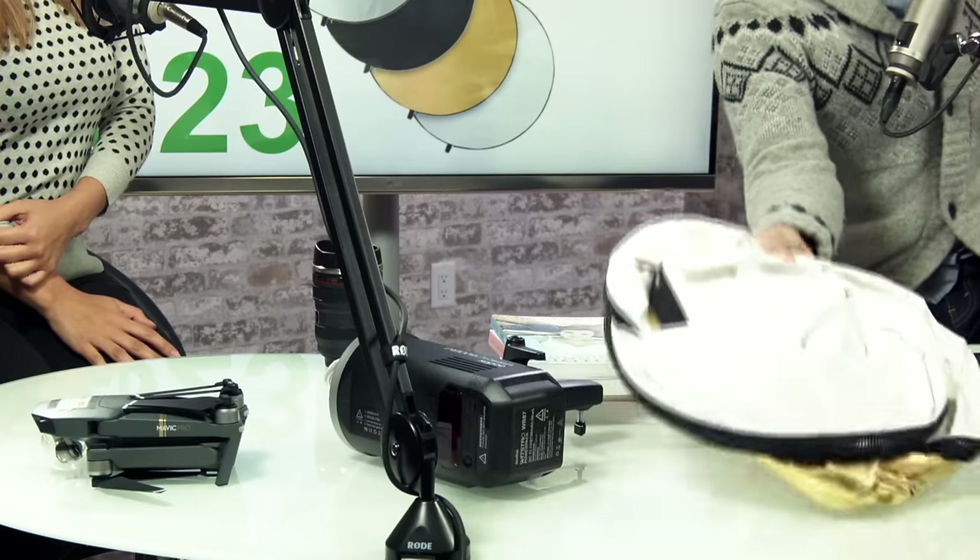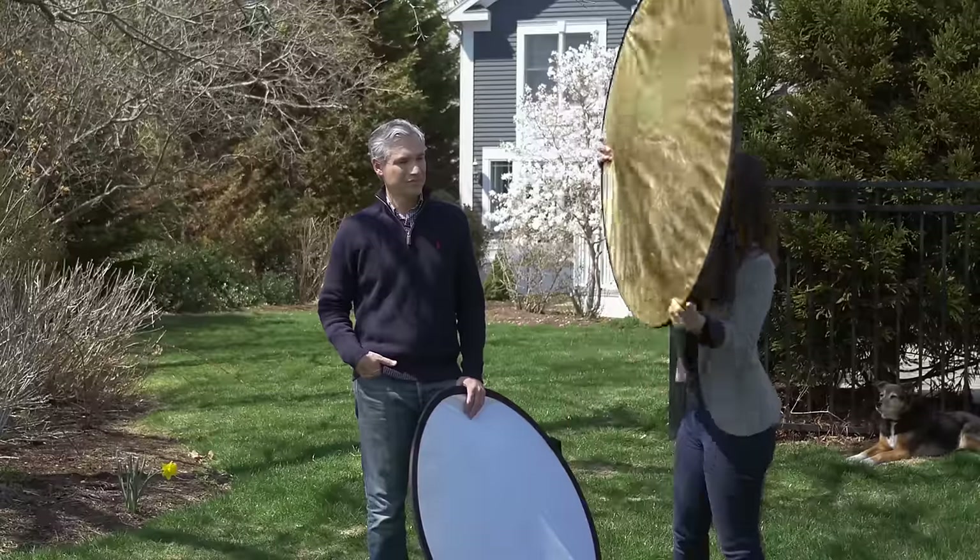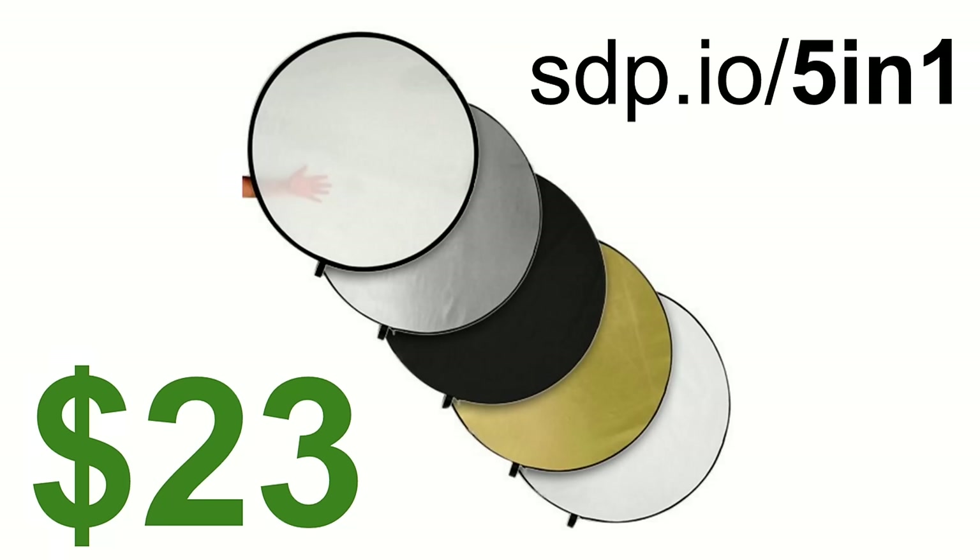One of these 5-in-1 reflectors is a pretty good deal. It's got a gold side and a white side. You can unzip it and inside there's a diffuser. It flips around so it can be black or white. We've probably owned this thing for a decade and still use it all the time. It's easy to travel with — it just folds up and it's light. $23. Everybody needs one — amateur, pro, whatever. It's terribly useful. We have videos on how to use them in our book, Stunning Digital Photography.